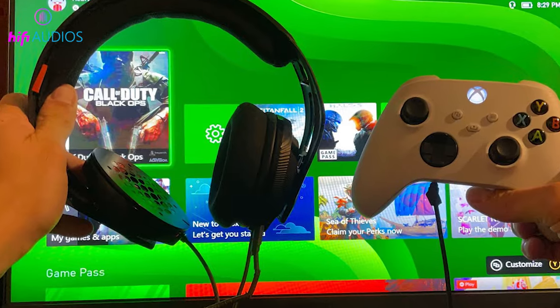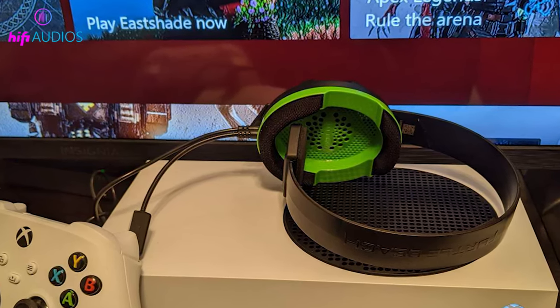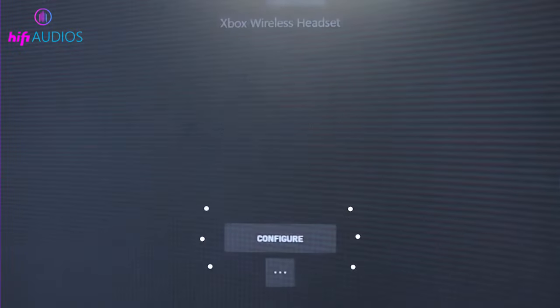Via Smart TV: if you have a Smart TV with Bluetooth, you can pair your headphones directly to the TV. Activate pairing mode on your headphones, then scan for Bluetooth devices on your TV and select your headphones.